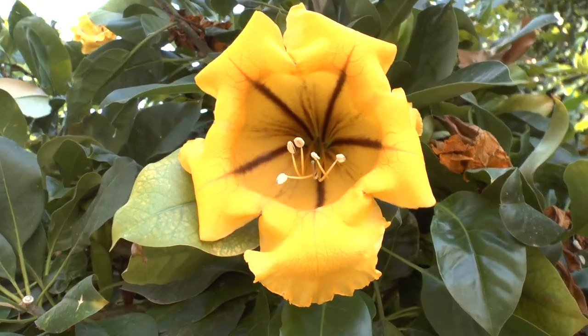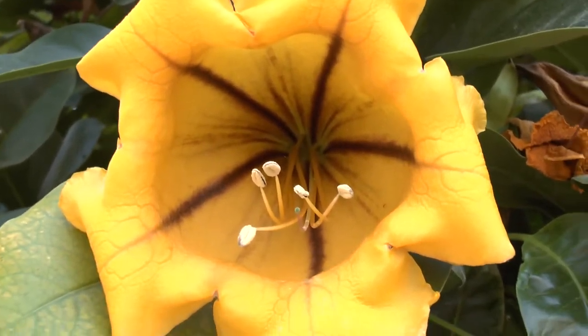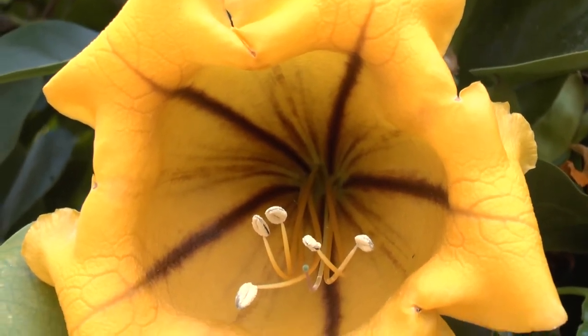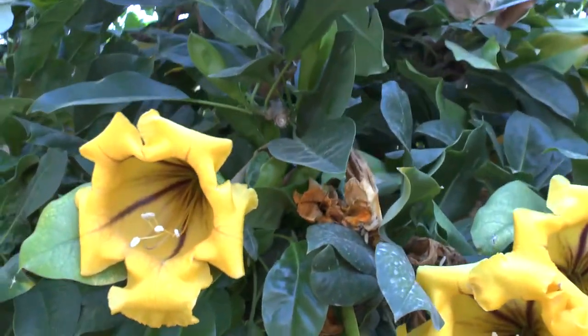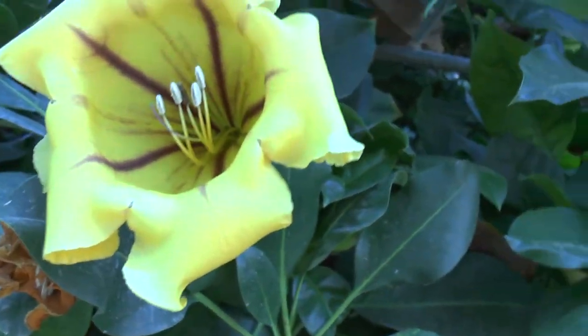It's very dependent on the conditions you give it. I saw a bonsai that someone succeeded in making from this plant — although it grows very fast, I don't have a clue how they did it, but it was very beautiful. It's a perennial evergreen and will grow best in the tropics but can also grow in subtropical climates.